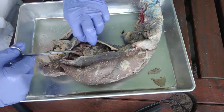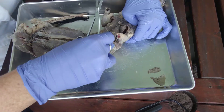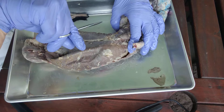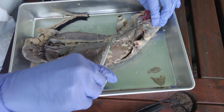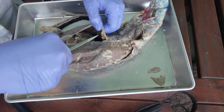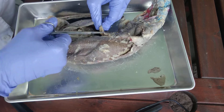Now becomes the most difficult part. Once we get into the bottom of the rib cage, there's going to be the diaphragm, which is a sheet of skeletal muscle separating the thoracic cavity from the abdominal pelvic cavity. We want to keep that diaphragm as much as possible, so what we need to do is separate the diaphragm from the body wall.